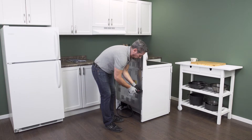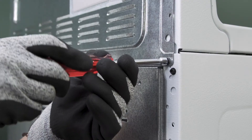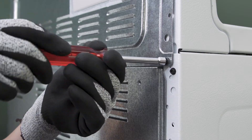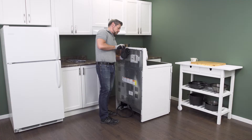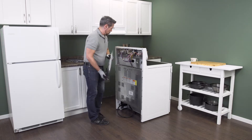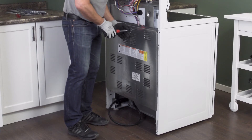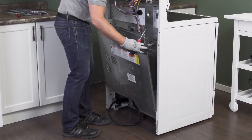On the back of the oven is a cover panel. Some models have a small panel near the top and a larger panel near the bottom. Remove the screws — the panel will likely be sitting on several hooks, so simply lift up to remove it.